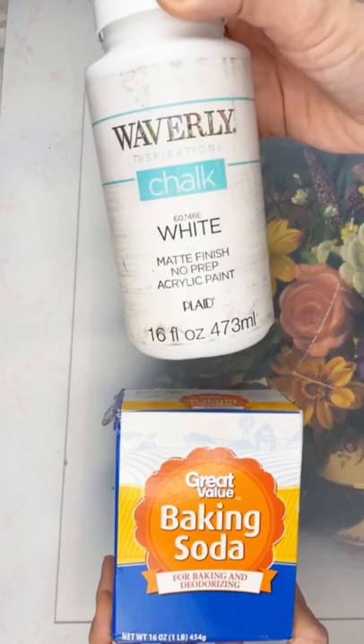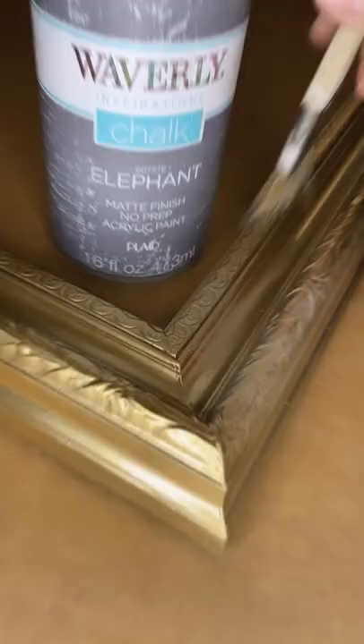Then I busted out my rug, cut it up, and hot glued it to the mat. I dry brushed the frame to give it more of an aged look, and here's the final result.